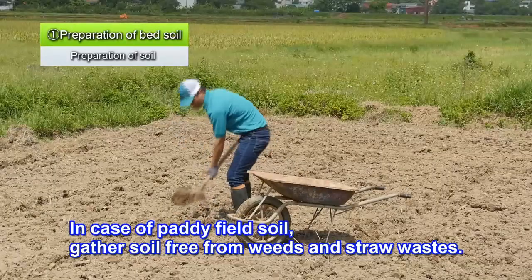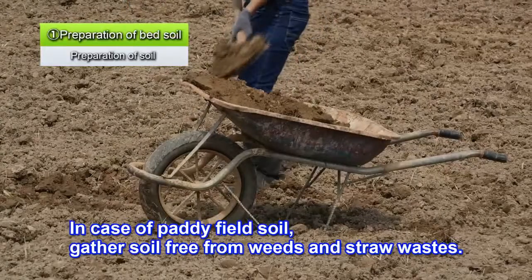In the case of paddy field soil, gather soil free of weeds and straw waste.